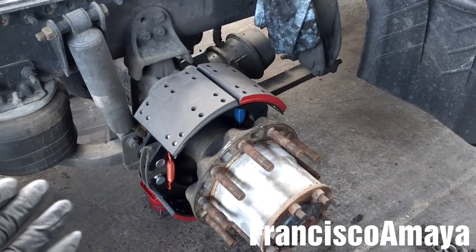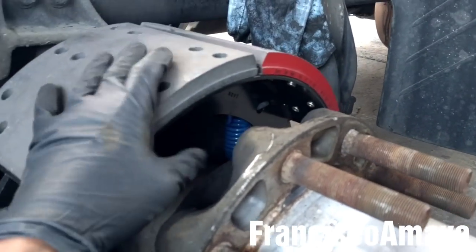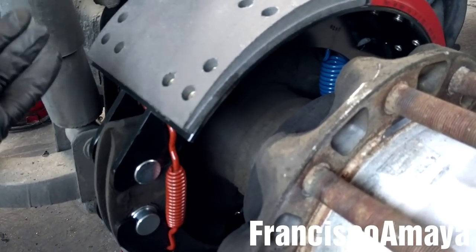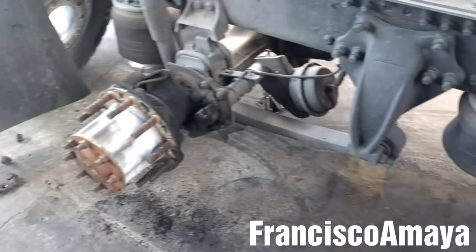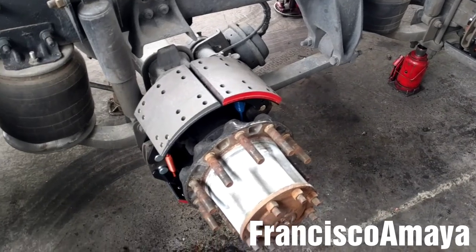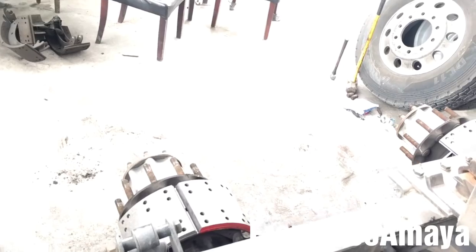The brake shoe is in position. Double-check all the time — the springs, the bushings, and everything. It should be in the correct position. If you see that something is not in the correct position, remove it and reinstall it. I'm going to do the same process with all the other brakes since I'm replacing all the brakes on this truck. All the brakes are now in place — new brakes on both sides.